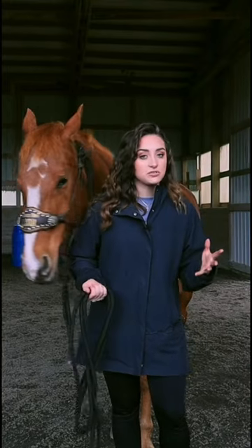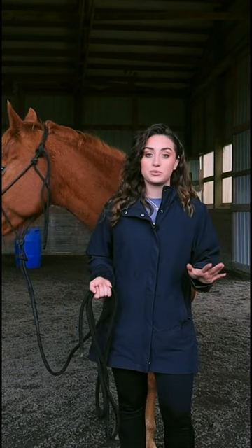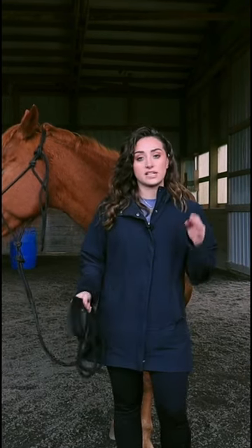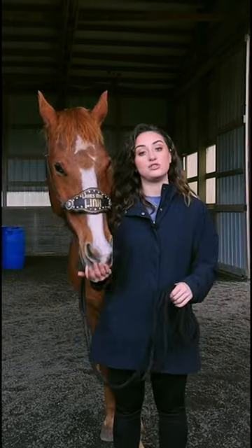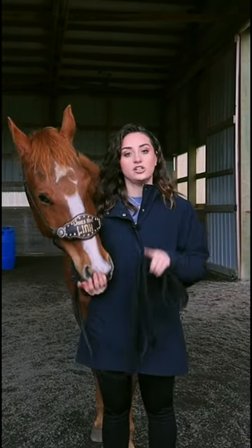Teaching a horse to stand still sounds really simple, and to be honest it is really simple, so the fact that a lot of people don't do this really blows my mind. This is not the only way to teach your horse how to stand still — this is just how I always do it. This also helps teach your horse patience. You do want to have treats, and you want to start out on the ground.